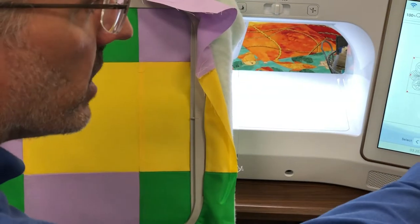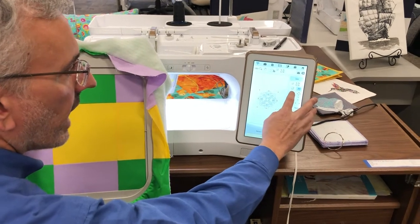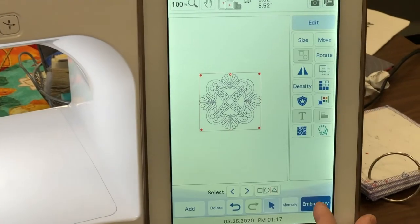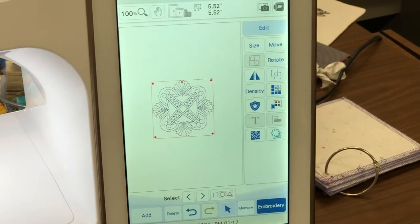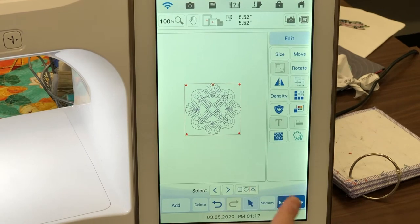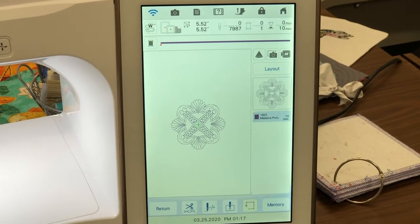So I'm going to go here to the size, and I'm going to size it all the way down to 5 and a half inches, and then I'm going to press OK. Now my quilt block is resized, and all I have to do is go to Embroidery.